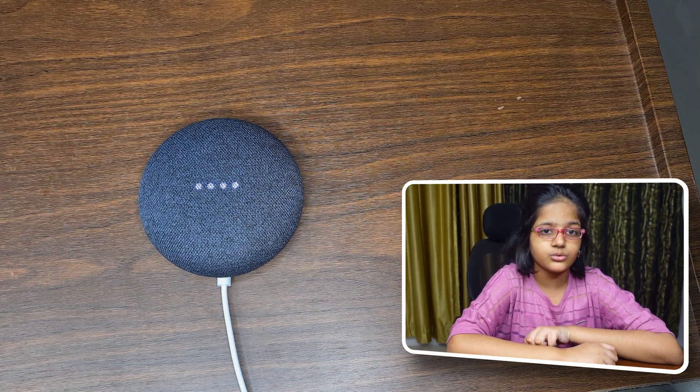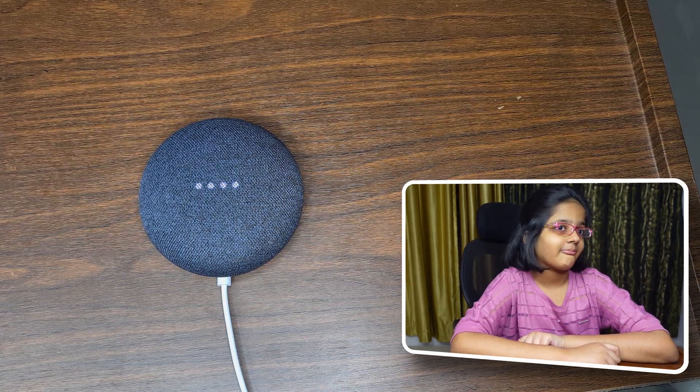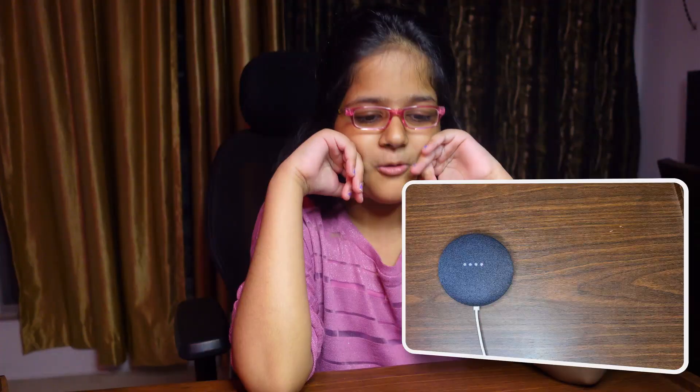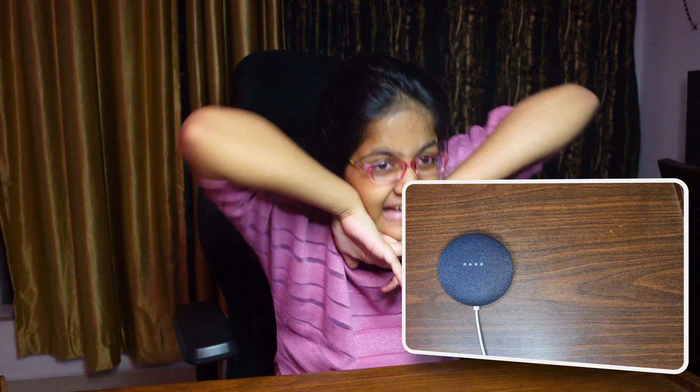Okay Google, change the color of the light to red! — 'I understood: change the color of the light to red. Is that right?' Yes! — 'Got it, changing Halenix Prism WiFi Bulb to red.' Oh, it got creepy in here!